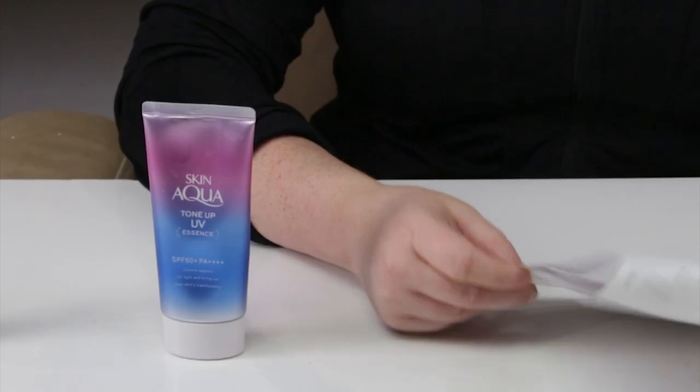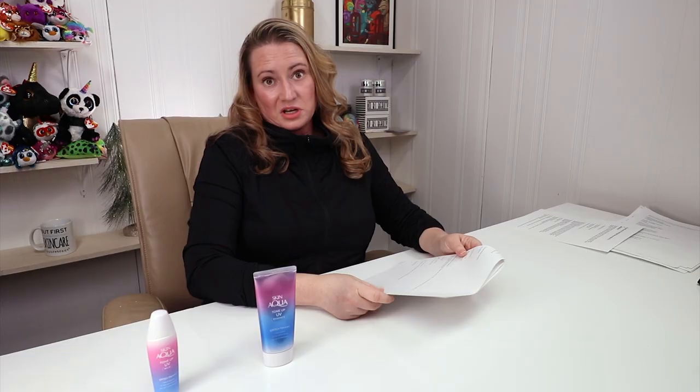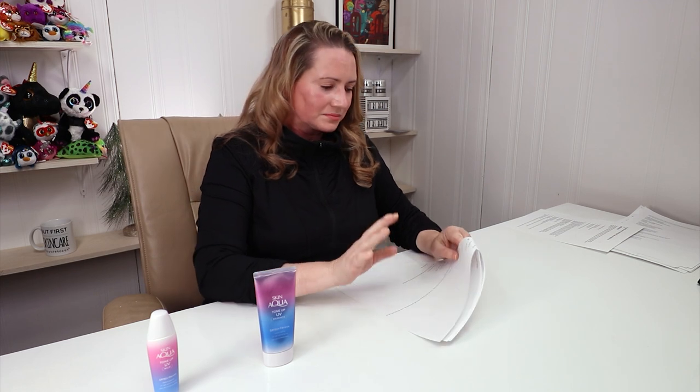In terms of acnogenic ingredients, we've got a few: butylene glycol, triethanolamine, and colorant CI73360, which is apparently very comedogenic. I think they could have done without that ingredient. In terms of animal testing, they're not cruelty-free.